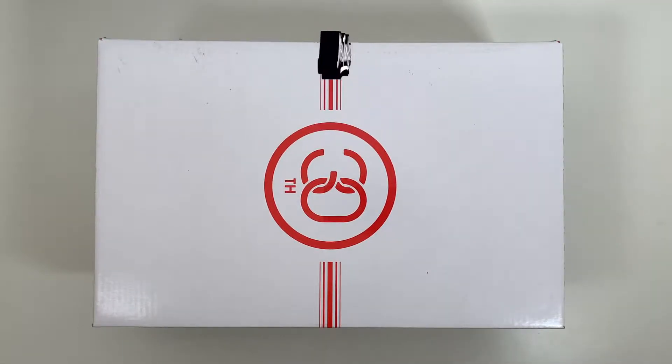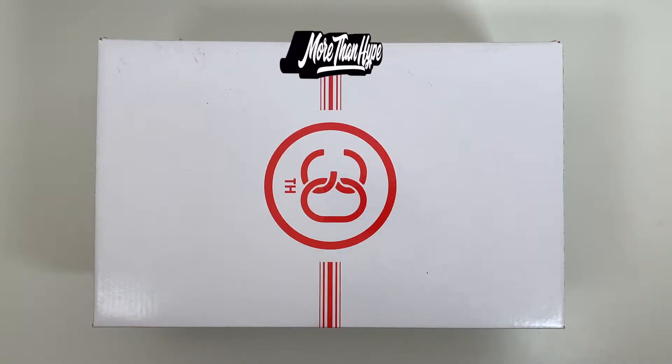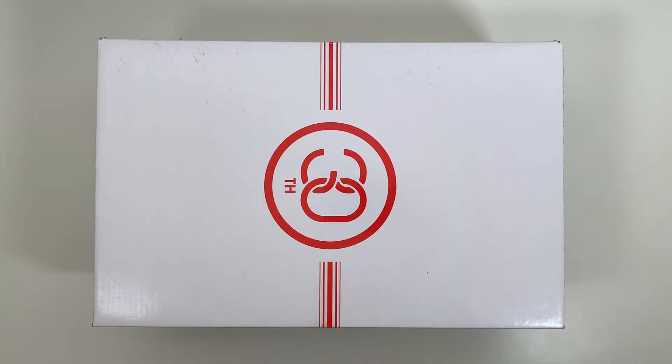What's up sneaker fans, thanks for tuning in to a More Than Hype unboxing and review. Today however is not going to be a detailed review, just wanted to show you guys a recent pickup of mine.